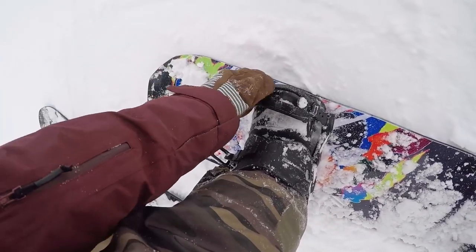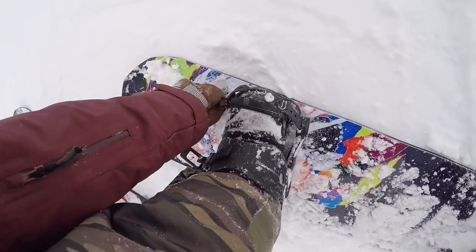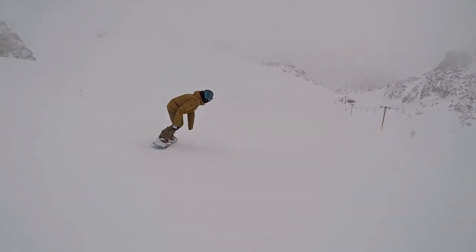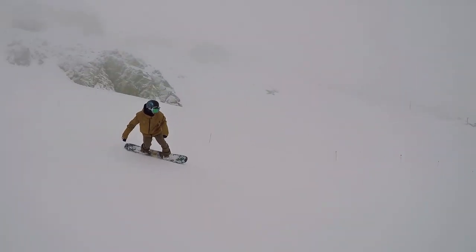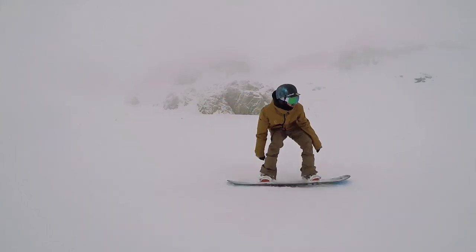This is also my first time ever trying out Now bindings, so pretty stoked to give these Now bindings a test.